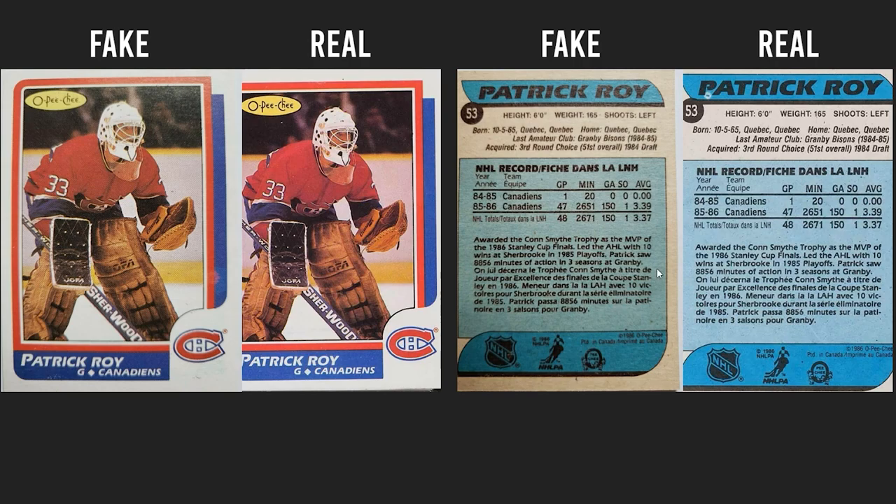As I always preach, take a look at the smaller details. Check your copyright symbols, because it's so hard for fakes to reproduce smaller things. Even the lines on the fake one are very sloppy printing compared to the real one, where everything is very nice and smooth.